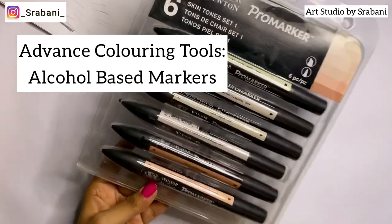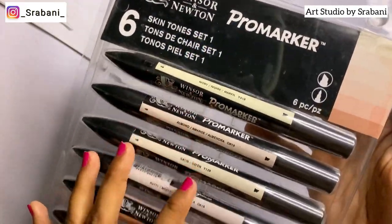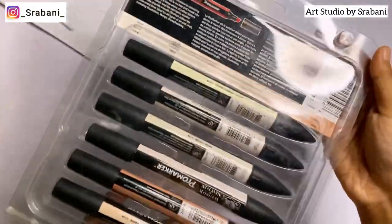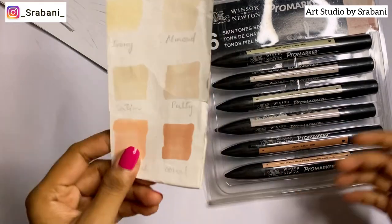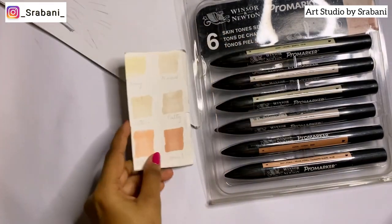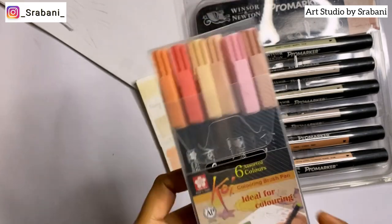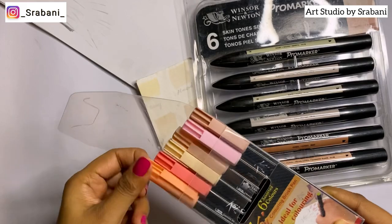For advanced coloring tools, I've included alcohol-based markers — they are on the costlier side with limited shade options, but they're very handy for doing skin tones and make work very fast. This set has six shades. There are many options available, so you can buy any brand.